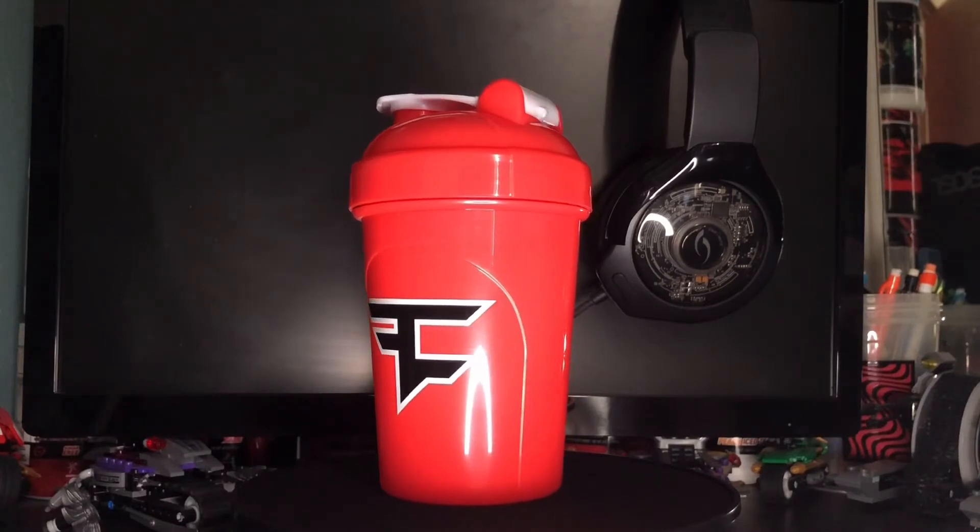This is a fine Face Clan G4 shaker cup. Let's give you guys a look on the inside — we got a white mixture piece. The full look on the inside, the lid right here — there's a very nice color scheme of red, white, and black. The shaker looks so simple but it looks so nice.